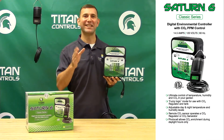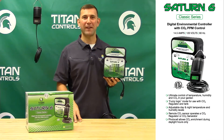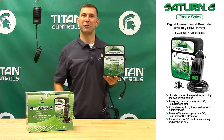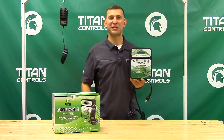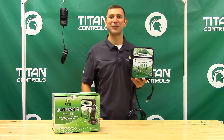The Saturn VI is ETL listed for use in hobby and commercial gardens and has a manufacturer's two year parts and labor warranty. Complete and ultimate control of your grow room with just one device, the Saturn VI. Ask for Titan Controls today at your local indoor garden retailer and thank you for choosing Titan Controls.